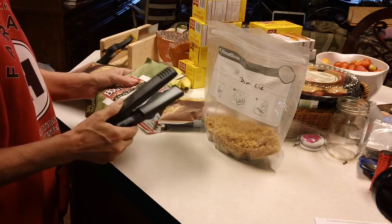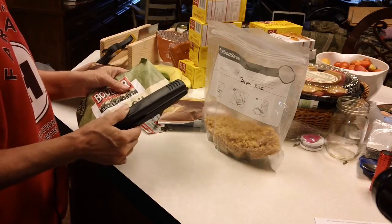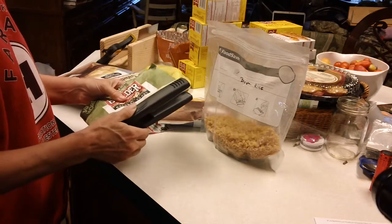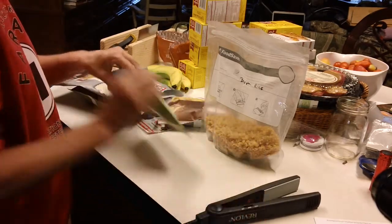If you're thinking about keeping it for long-term storage — you know, in case of an emergency storm or no electricity, just to have extra food in the pantry — you could throw an oxygen absorber in there.